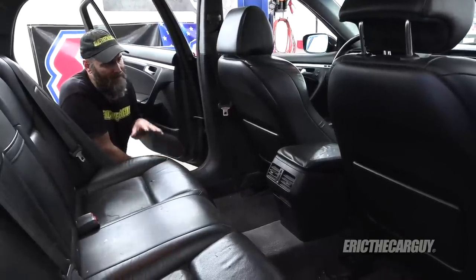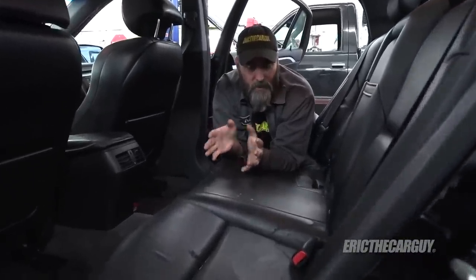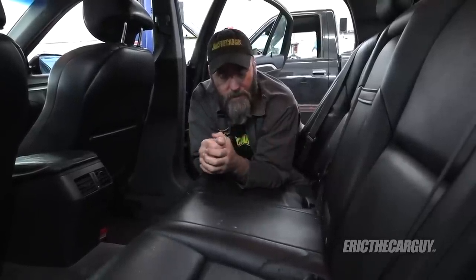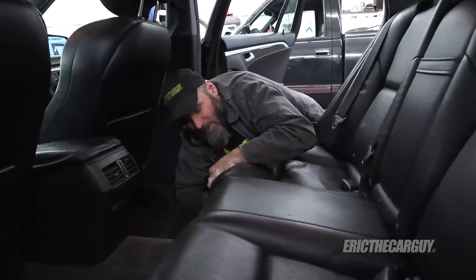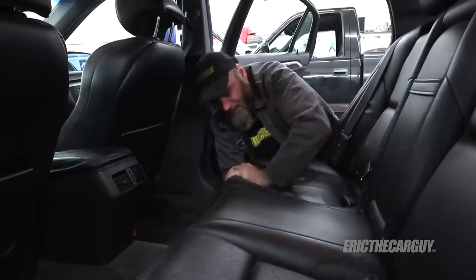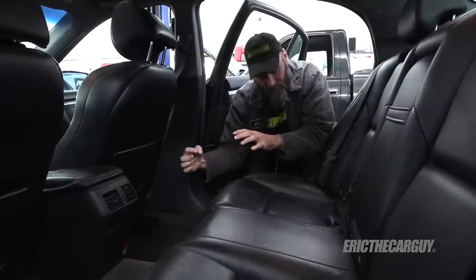Before you get started with this job, it's probably not a bad idea to move the front seats as far forward as you can. Accessing things from underneath is not nearly as difficult as removing the rear seat assembly to access the top fasteners of the struts. Start by removing the bottom seat cushion. There are a couple of clips underneath — pushing down on the seat is helpful before pulling them out, as counterintuitive as that seems.